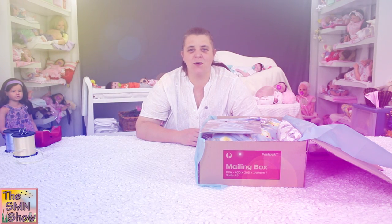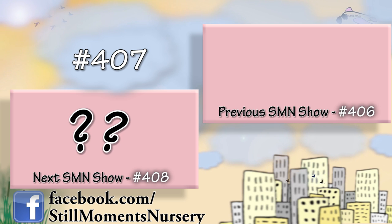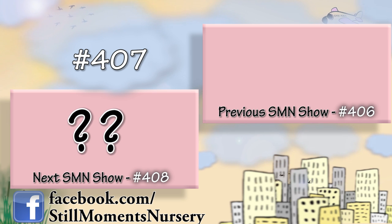Alright guys, I hope you enjoyed another box packing. We've got many more to come, so stay tuned and we will talk to you soon. Bye!